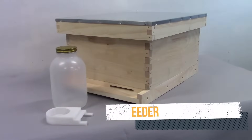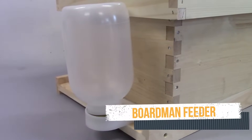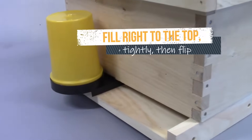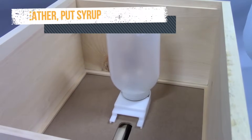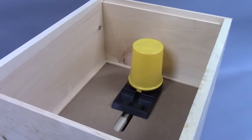One option is a kind of feeder that fits into your entrance. This is good if you live in a warm climate where the bees will be circulating inside the hive all the time. In a cold climate when the bees might be clustered at the same time that they need the syrup, you could put this kind of feeder inside the hive above the inner cover hole.